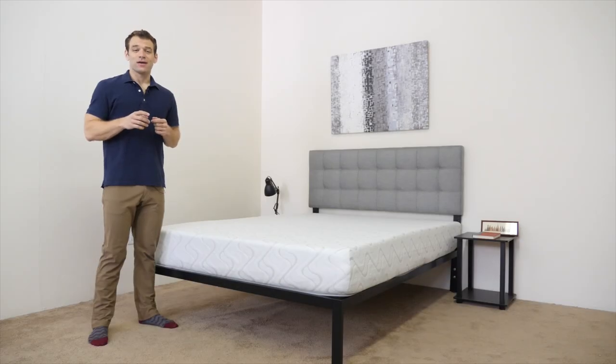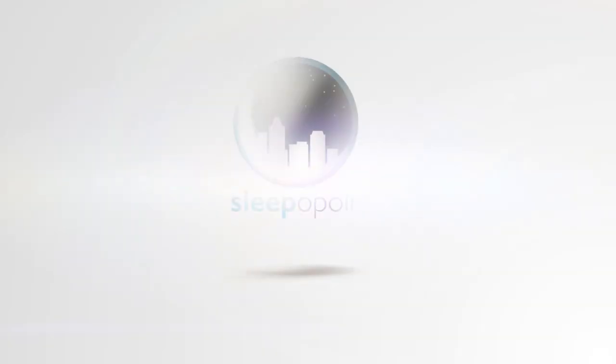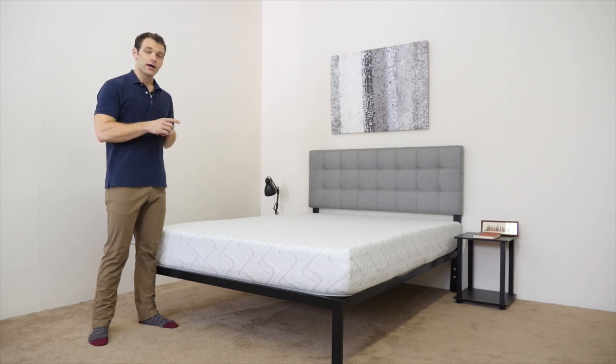Hi, it's Logan from Sleepopolis.com. Today I'm going to take a look at the Love & Sleep from Nest Bedding. Nest Bedding offers a variety of mattresses, and today we're going to take a look at their value mattress — it's the Love & Sleep. I'm excited to get a look.